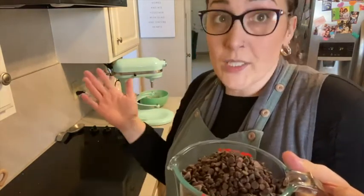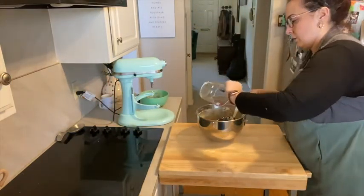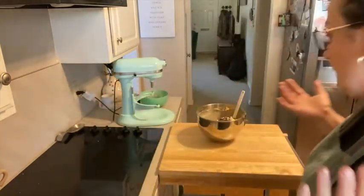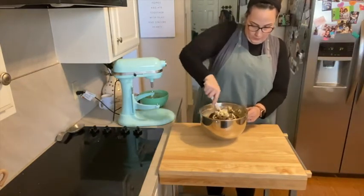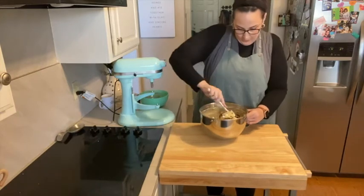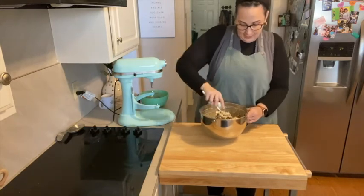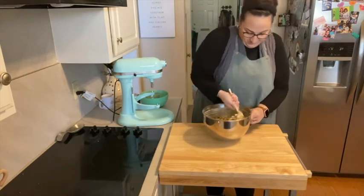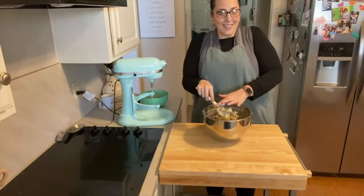So I'm just going to dump this in and fold it in, and our cookies are ready to go. I'm just of the mind that there's no such thing as too many chocolate chips. This cookie dough is done.